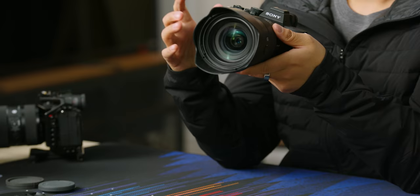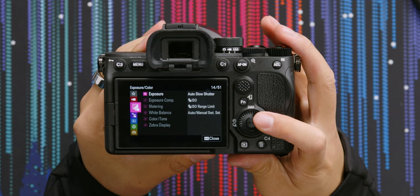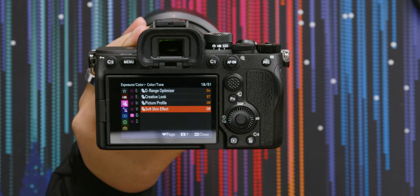One thing I'm curious about, because we've seen this on by default in other Sony cameras, is whether the soft skin filter is on by default. If we go over to color/tone and go down — okay, the soft skin effect that has been on like the ZV-1 and ZV-E10 is not on by default. Thank you, Sony. That's what it looks like with the soft skin filter on, and here's the same shot with the soft skin filter off. Can you tell the difference? I'm actually not sure yet because I haven't looked at this footage, but you will have seen this already.